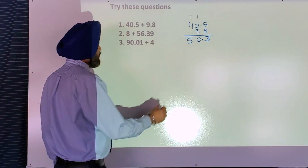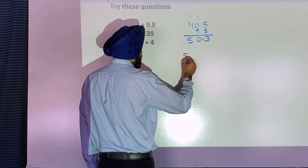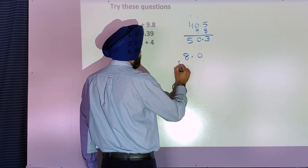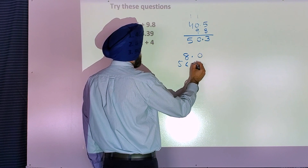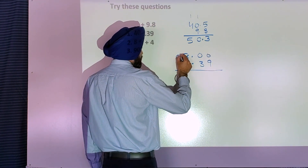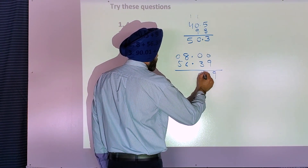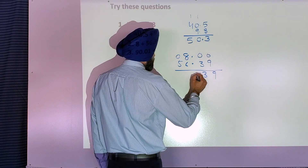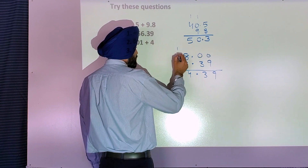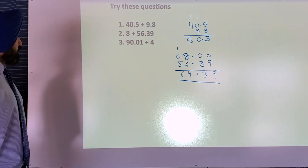Second question: eight — there's no decimal given with eight, so I will write eight decimal zero. The second number is fifty six decimal three nine. There's no number here — put zero. Zero and nine is nine. Zero and three is three. Put decimal under decimal. Eight and six is fourteen, carry one. Five plus zero is five, plus one is six.